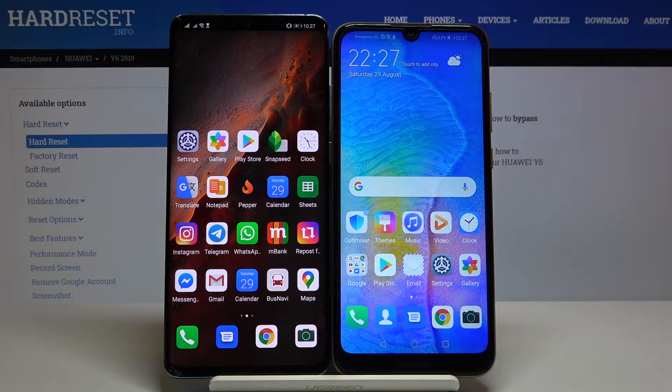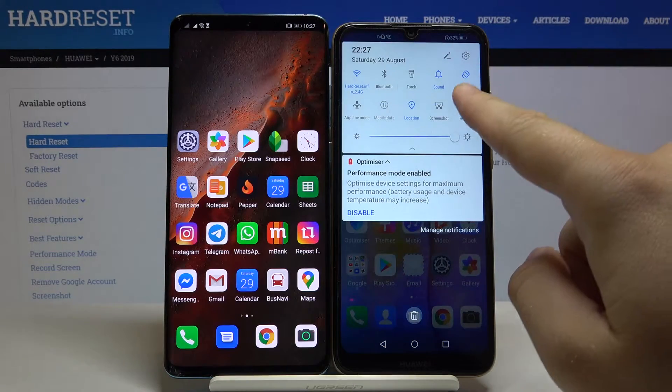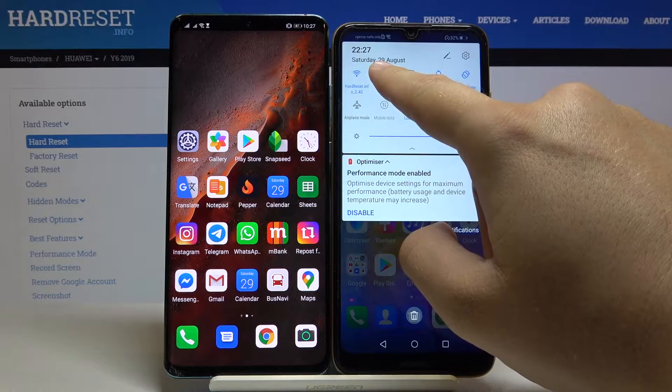Welcome. If you want to connect a Bluetooth device to your Huawei Y6 2019, first you have to open the notification bar and click on the Bluetooth icon. Click and hold it.